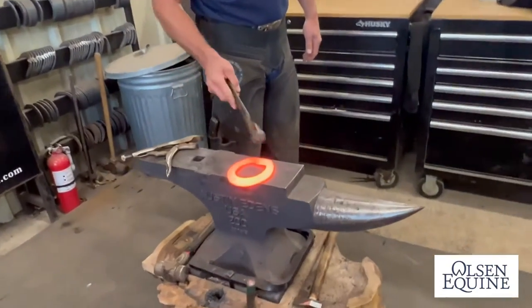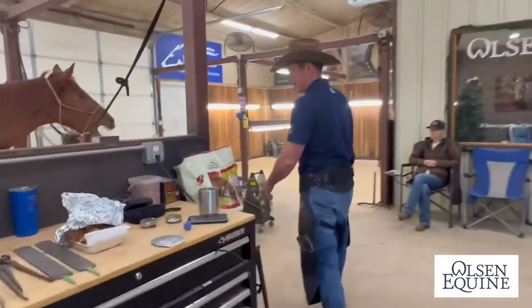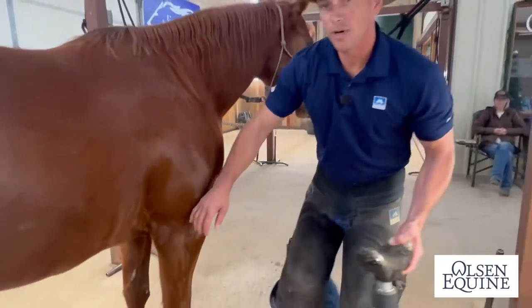So I just set the rocker over. Now I'm going to go trim the foot and hopefully my timing is correct. I don't want it too hot, but I want it even.